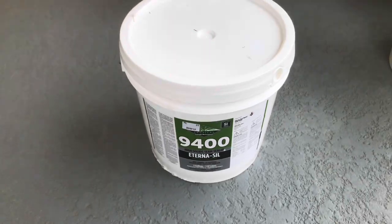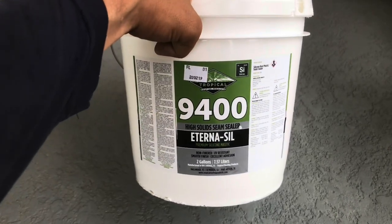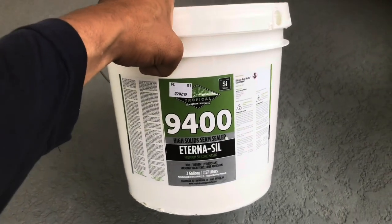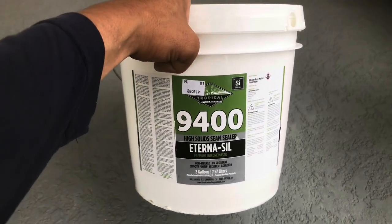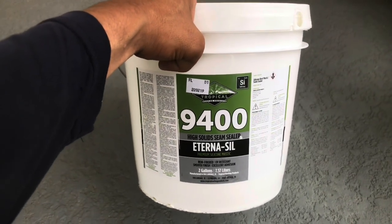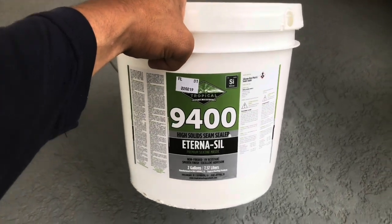This is the seam sealer we're going to install — this is the 9400. This will go on the seams and any penetrations, and it will help make the roof last long. A lot of people just put the coating, but if you don't put the seam sealer first, it's going to be hard for it to last very long.